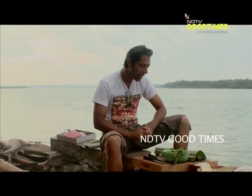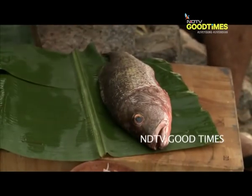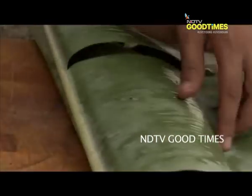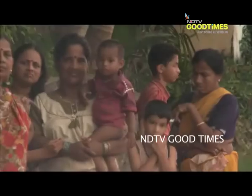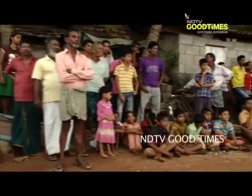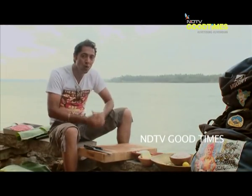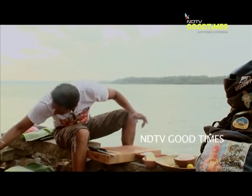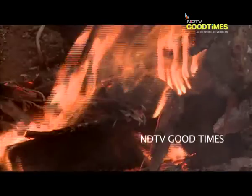We're going to be cooking today a fresh red snapper with a really simple Konkan style salsa marinade. The incredible thing about this recipe is that I'm going to be doing it in a really rustic style. We're going to be using an age-old technique of cooking fish wrapped in a banana leaf in the hot embers of that fire.